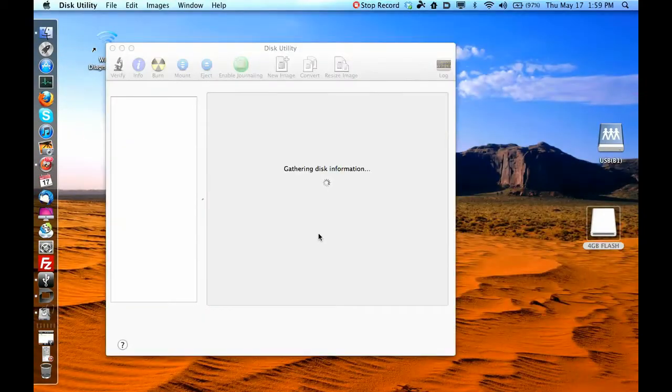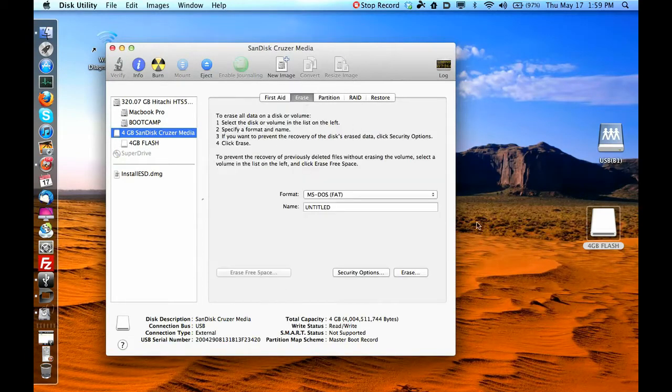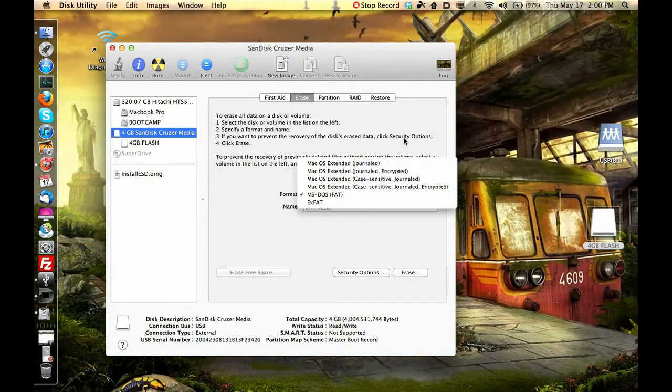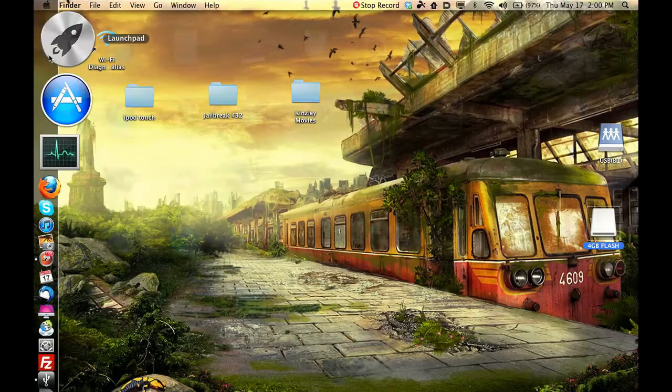Open Disk Utility in the Utilities folder on your Mac. Highlight your flash drive, click Erase, and format it to MS-DOS FAT. That way it will read on both Mac and Windows. If you use Mac OS X Journaled, it will only read on Mac. If you use NTFS, it will only read on Windows. So MS-DOS FAT — that's FAT32 — once it's formatted right, go ahead and open Boot Camp Assistant.